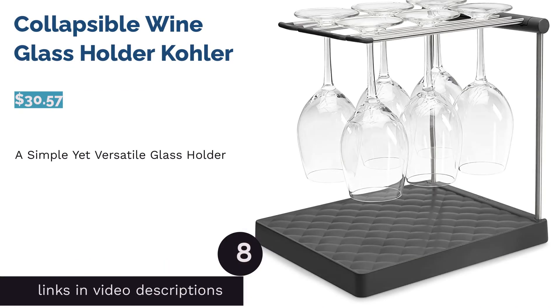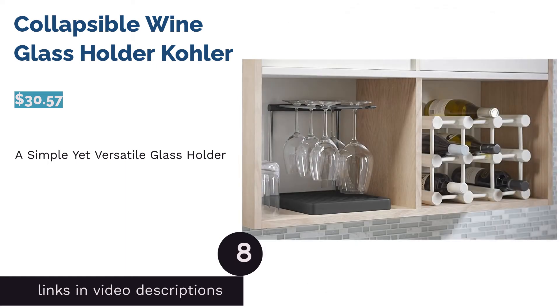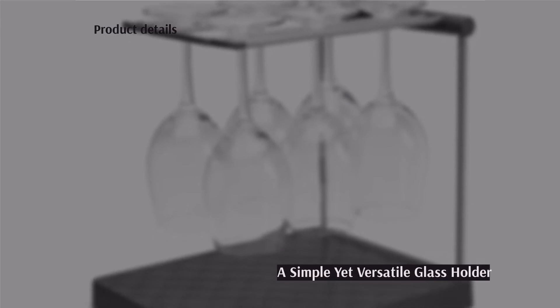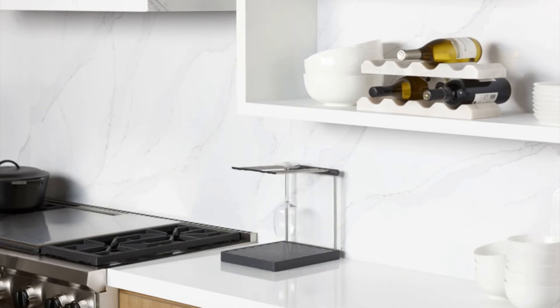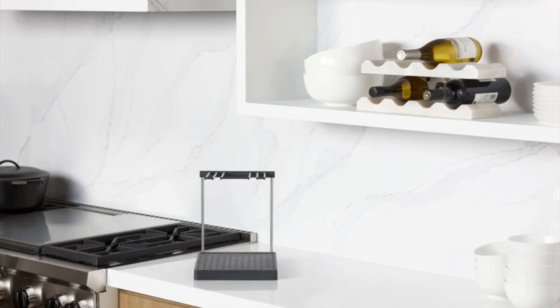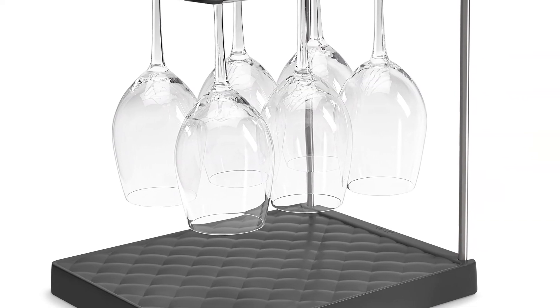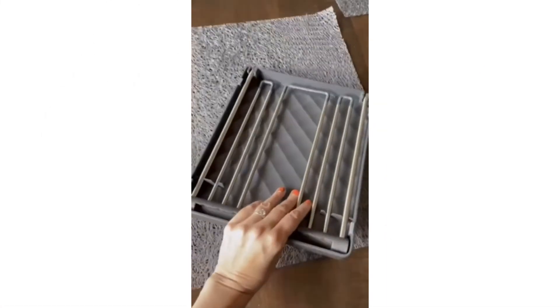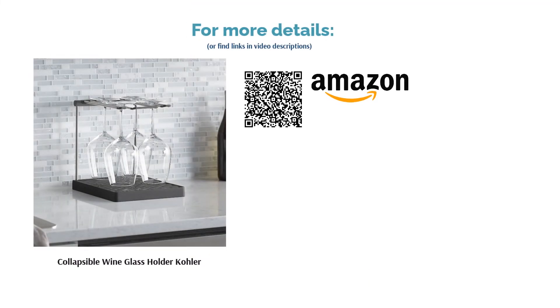The next product is the collapsible wine glass holder by Cola. This rack holds up to six regular-sized wine glasses and doubles as a drying rack. It features a pillow-patterned base for better airflow while glasses hang, and when not in use the whole thing disassembles and stores in the base. Reviewers were amazed by this invention, noting they now wash their stemware more often because of the drying rack feature — producing streak-free, air-dried glasses. They also loved the easy-store capabilities.